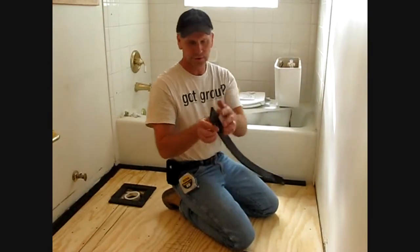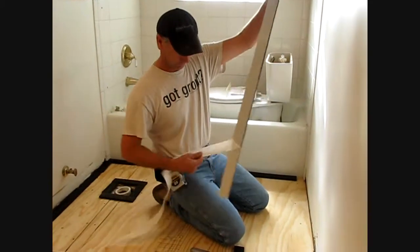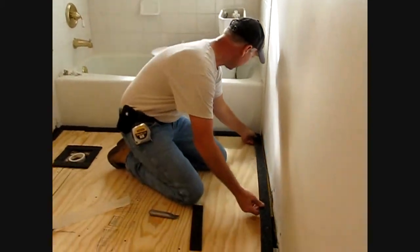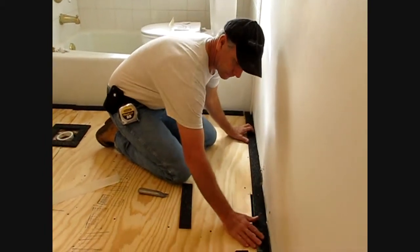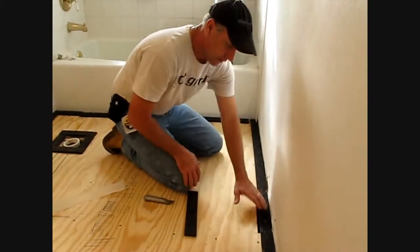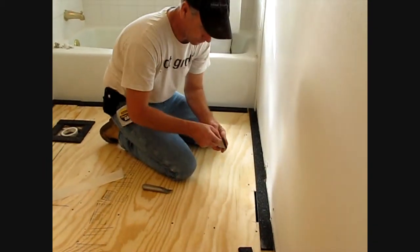After we've loose laid the materials, now we can just use the peel-and-stick. Press it onto the plywood. Notice that we went right over the heat duct - we're going to actually then take this other piece and go in front of it.